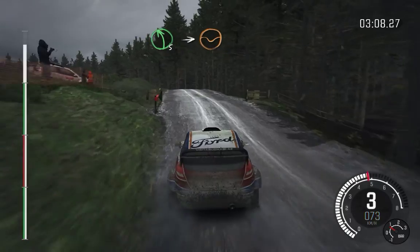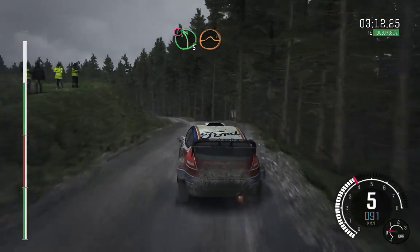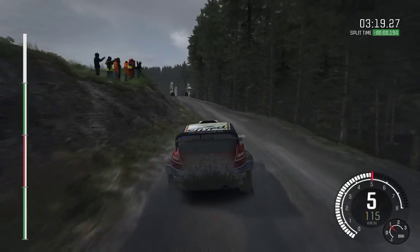Into left 5 long, over crest, into dip, caution. Left 5 over crest, jump baby. Into left 5 long, don't cut, logs inside. And caution, left 6, 60, keep right, over crest, logs. To finish.